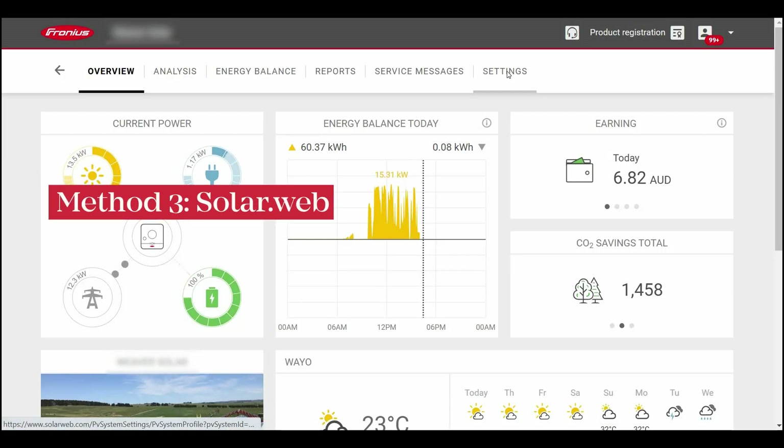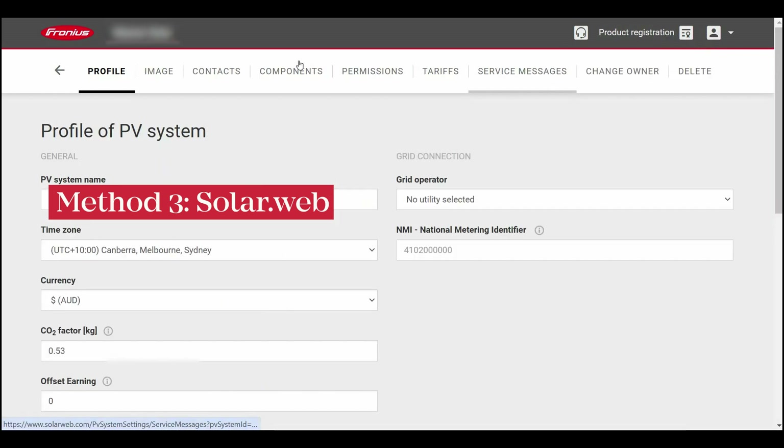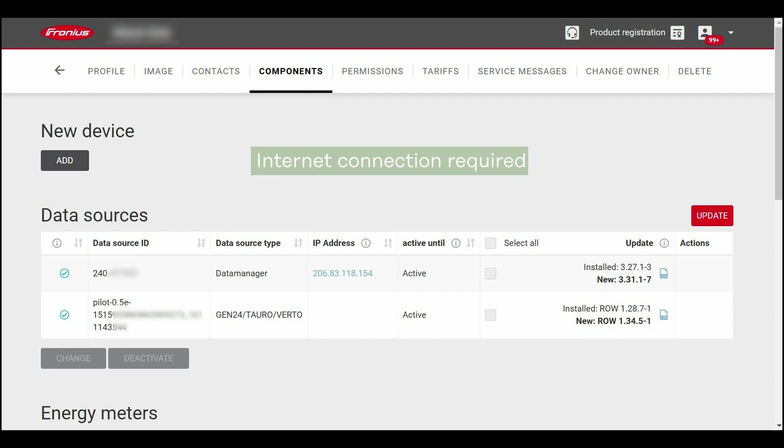The third way to update the firmware is in Solar Web by navigating to Settings, then Components. The inverter will need to be connected to the internet for the firmware update to be pushed through.